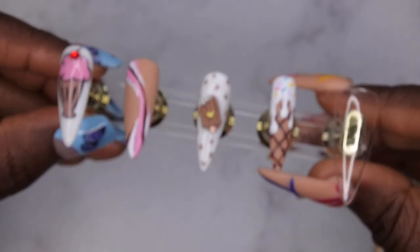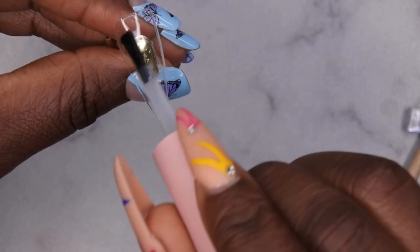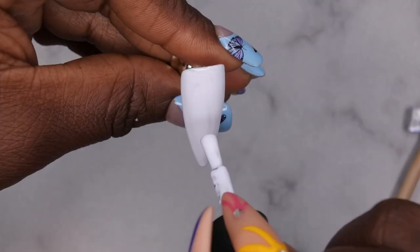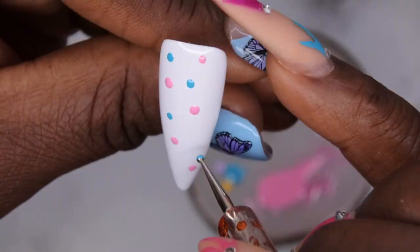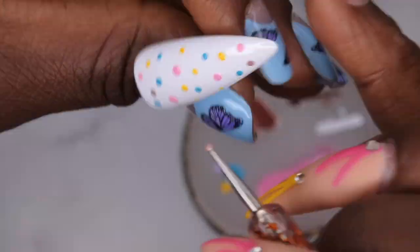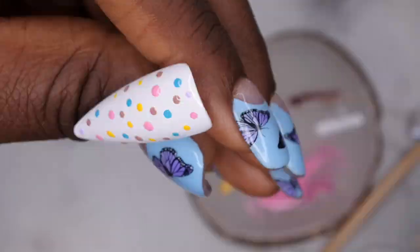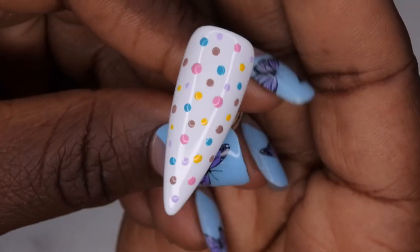Now I'm going in with my thumbnail and decided to do multi-colored polka dots. I went in with a thin layer of McCart base coat, then two layers of the white Blanc from McCart, and now I'm going in with polka dots using all of the colors I used throughout the set on this nail. It turned out super adorable.